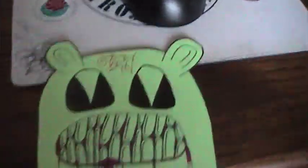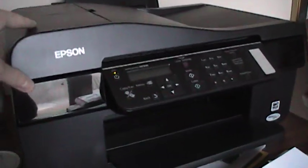So, what you wanna do is you wanna set up your printer with a scanner, obviously.